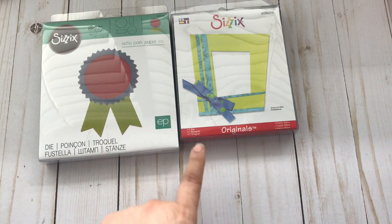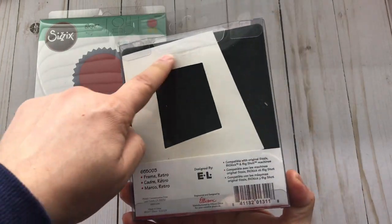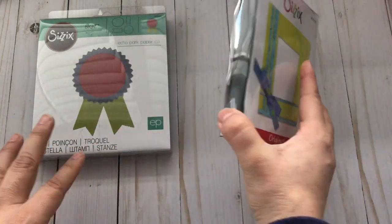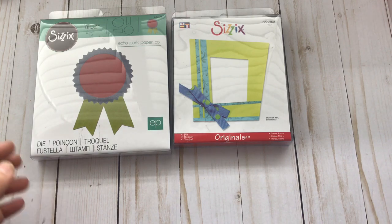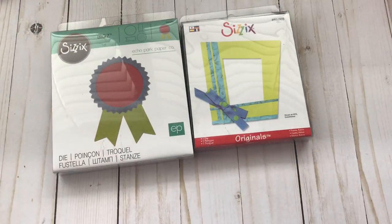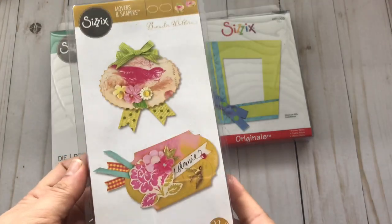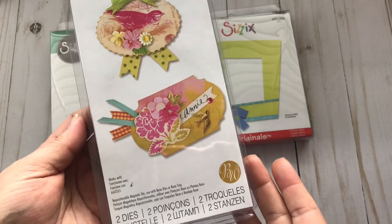This one I already have, but like I said I like to buy them to include in happy mail. My idea when I first bought this was to make it into a shaker, because it's like a frame. And then from the big size — the big size are these thicker ones that you can cut really thick material.